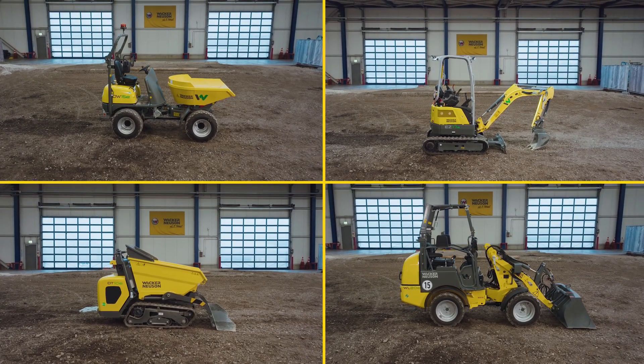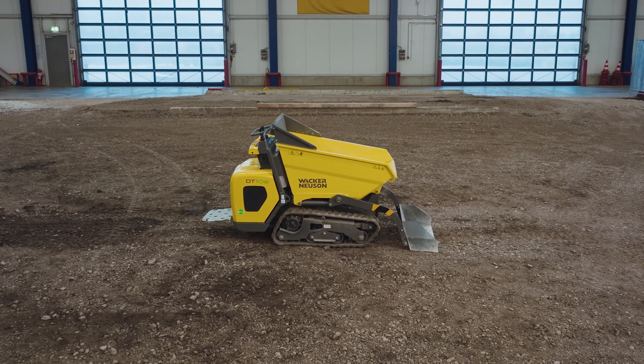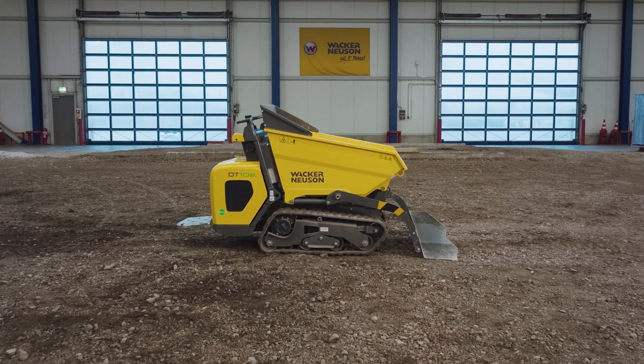Here we introduce you to some special features regarding the operation of the electric machines. The compact DT10E is an electric track dumper for material transports with payloads of up to 1 ton.